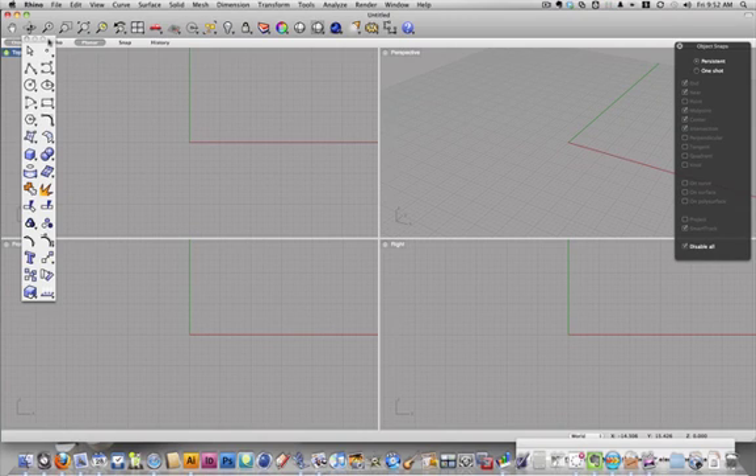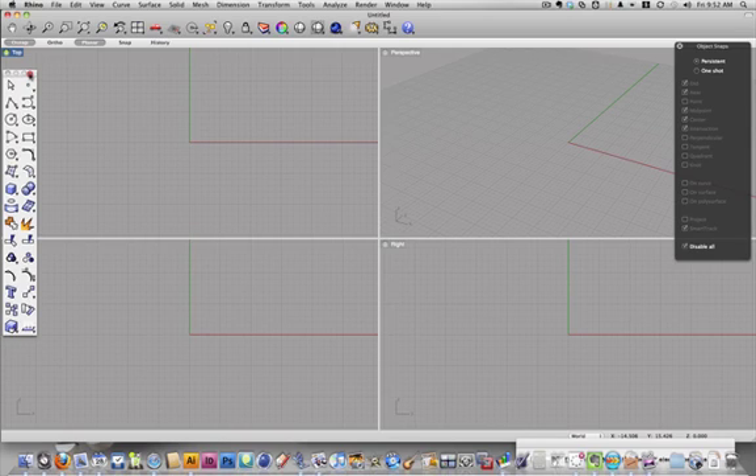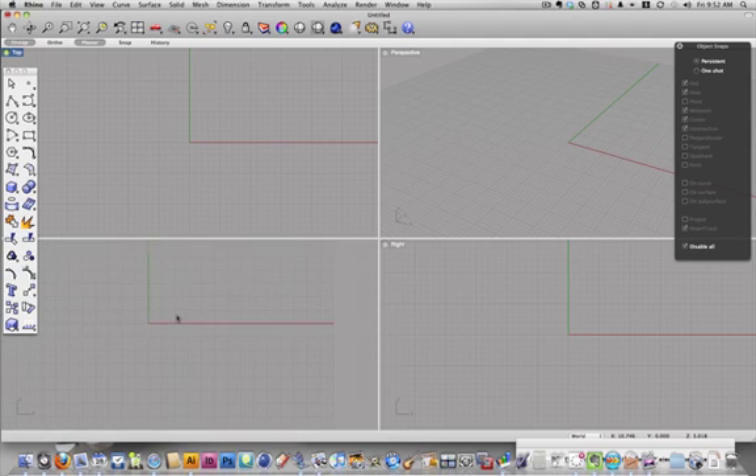This is a little video to remind you of what we did in class and to be able to do the egg crate assignment for Wednesday. It's just quick, so it's not going to be super fancy, but hopefully it'll allow you to complete your project without too much trouble.